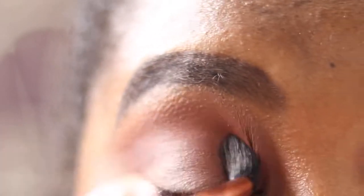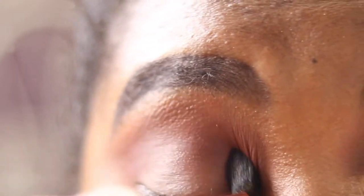Now I'm switching to the Sigma E40 and picking up the same shade Brunette, placing a tiny bit above my natural crease. The E40 is a bigger brush, so I used the Wayne Goss one to be precise in the crease and then the Sigma one just above to help blend those two colors together.